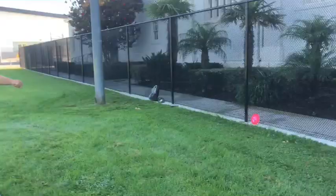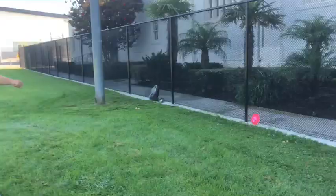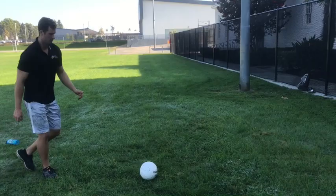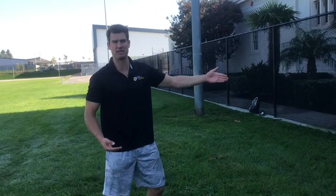Alright, so now let's see what this looks like with the target. As you can see, I've set my discs up to create a goal. The goal for me is to kick in between the two discs. Let's see if I do it on my first try. Remember the cues: step next to the ball, contact inside the foot, follow through straight. Right down the middle!